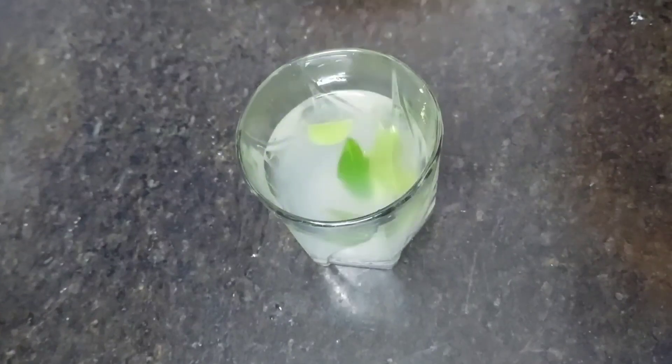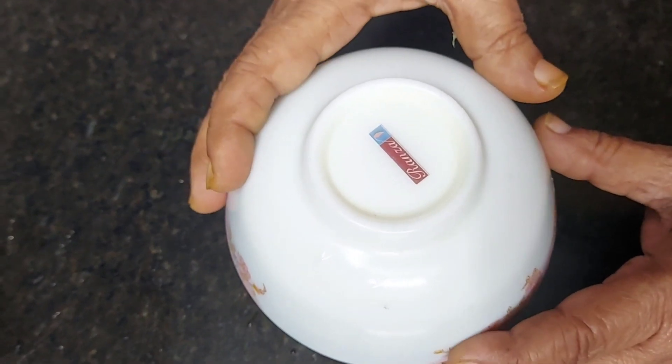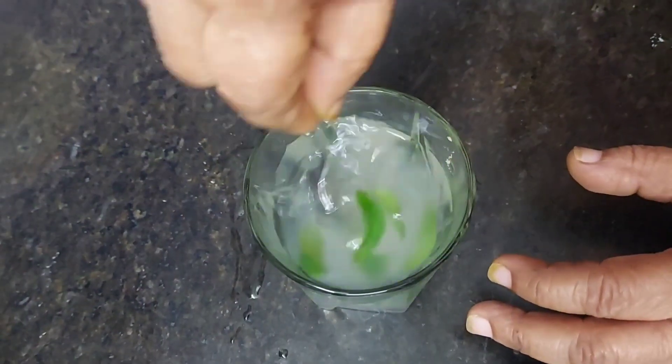When you're working, you can cut the pan. After the pan, you should be making the pan. You can cut it. 2 hours of pan. 1 hour of pan.